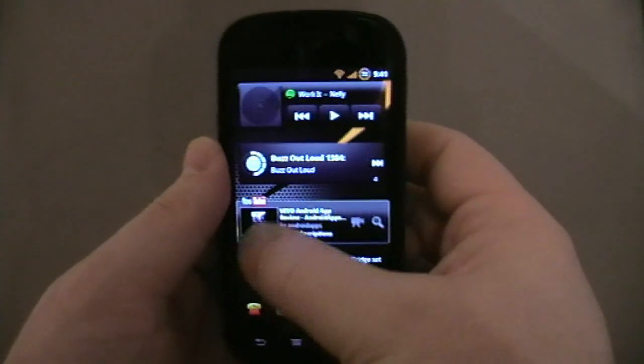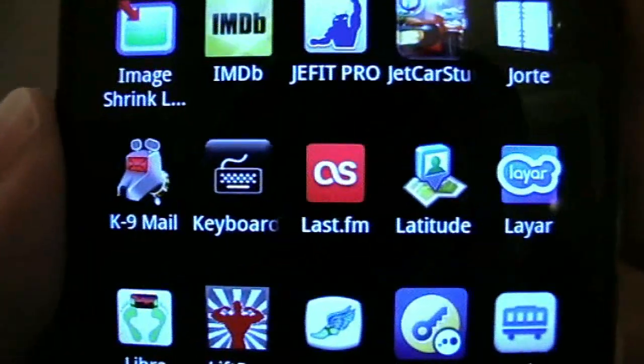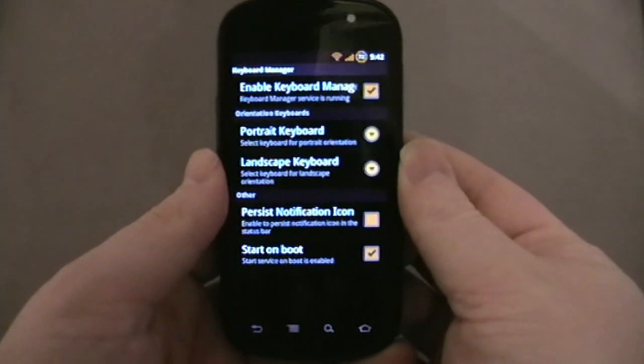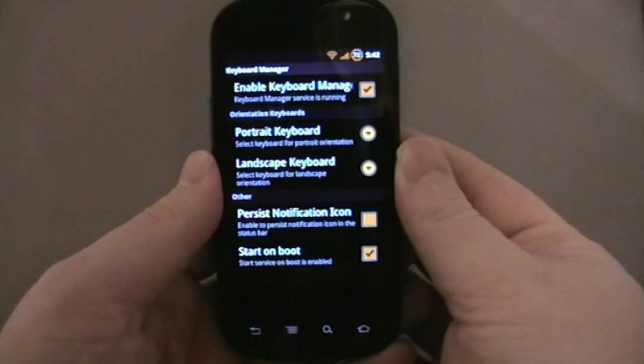Welcome back to Hamaturist.net. I'm going to show you today, real quickly, a clever little app. It's called Keyboard Manager. I don't think it's actually available in the marketplace — you can download it from XDA Developers. If you go to our website, I'll try and remember to put the link at the bottom underneath the video for you to go and get it.